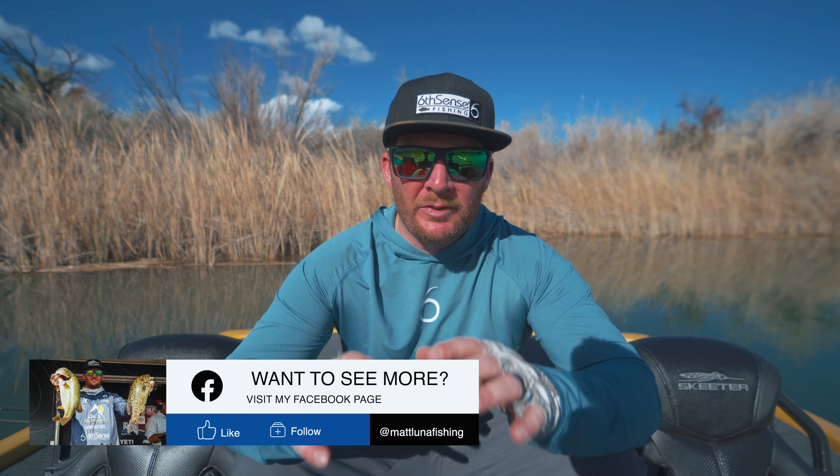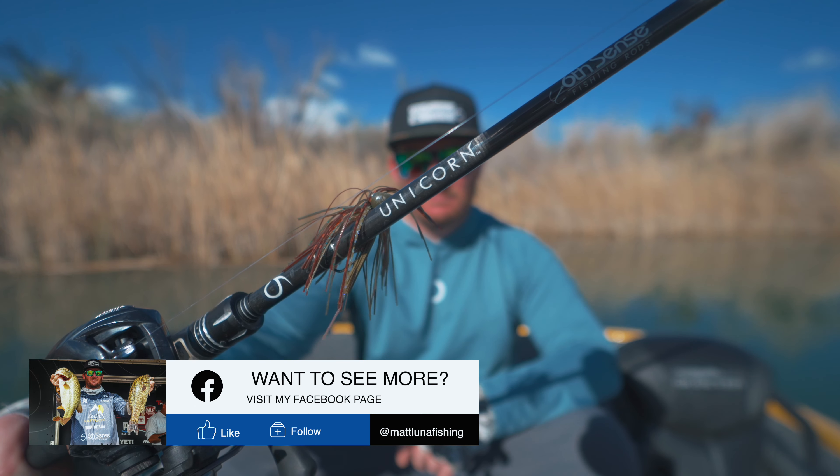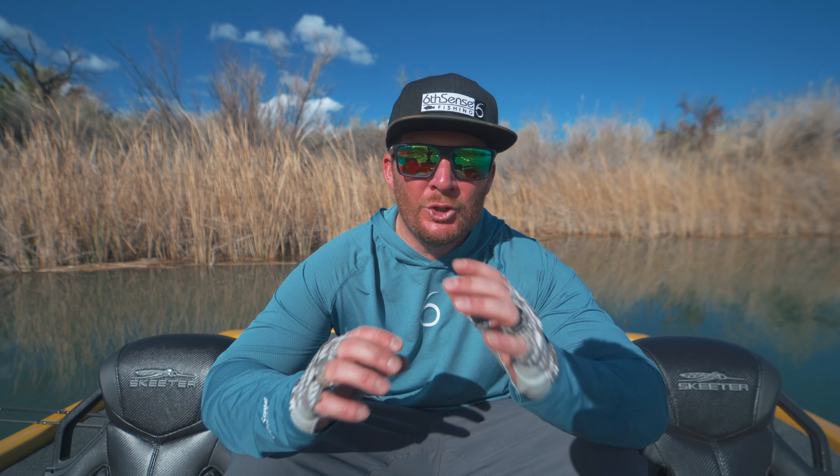Today's video is all about the Six Cents Unicorn rod. This is a $300 price point rod, so it is on the higher side. I have a handful of these rods, and the ones I find myself using the most are the 7'3" medium heavy and the 7'4" heavy. I use the 7'4" heavy for wobble heads, the Carolina rig, heavy jigs, swim jigs, and even lighter swim baits. My 7'3" medium heavy is my workhorse — I use it for lighter jigs, Texas rigs, and shaky heads around 3/8 to 1/2 oz.